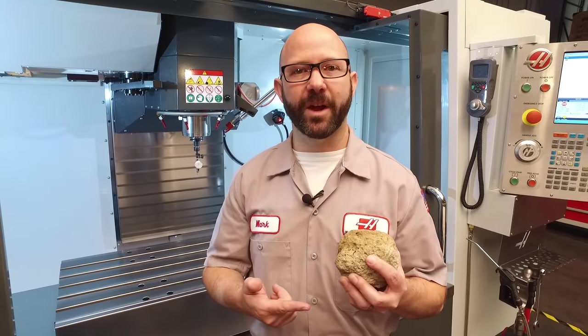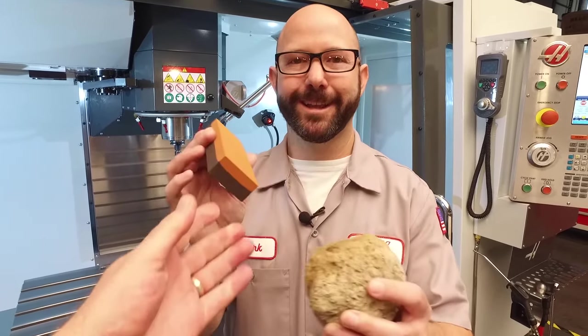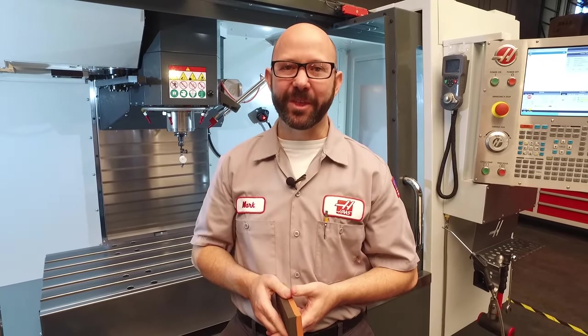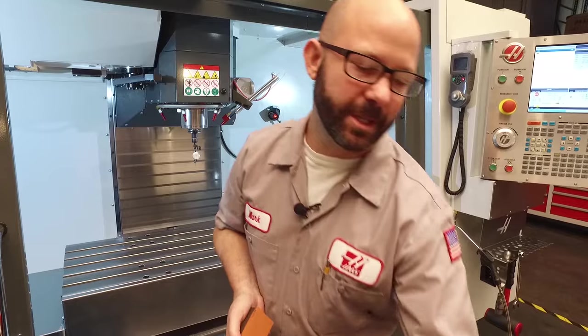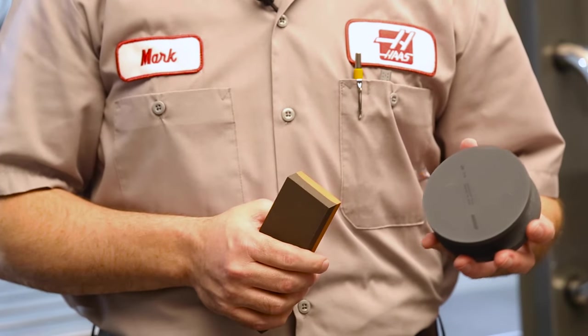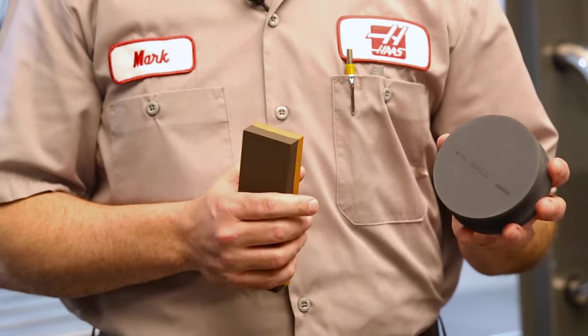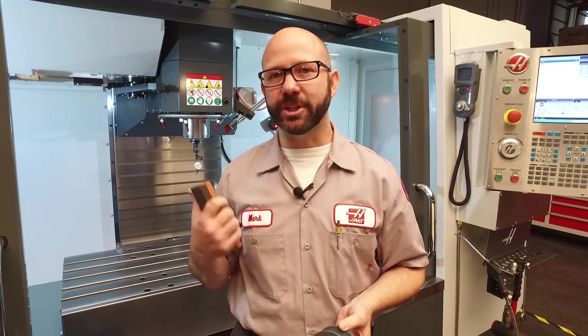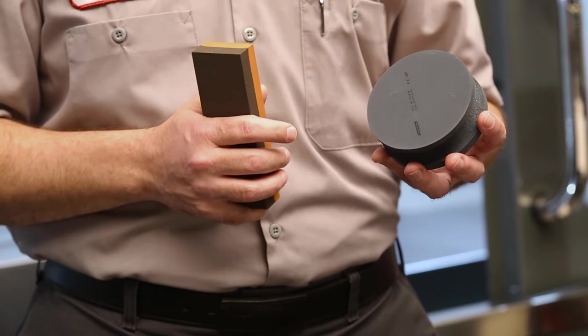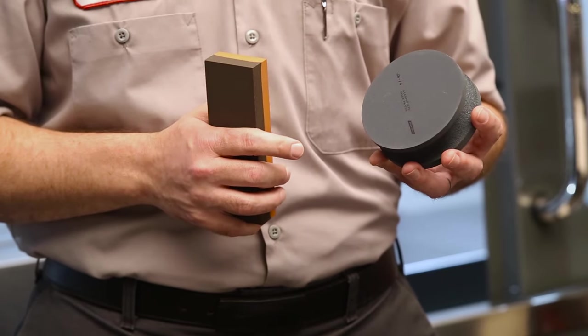Our next step is to stone our table and our vise. In my toolbox, I usually carry a four-inch round combination stone. This one is silicon carbide. It's a little aggressive for just placing a vise on the table, so if you do have a silicon carbide stone, be sure to use the fine side and not the rough.